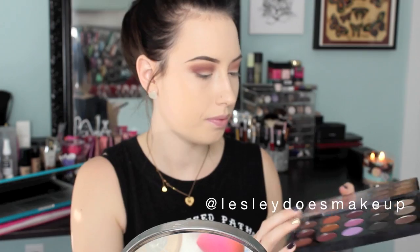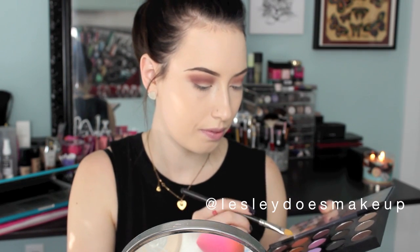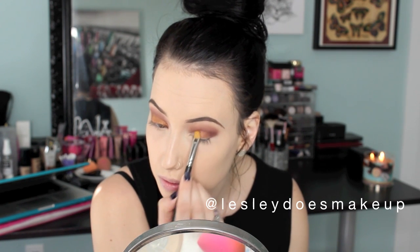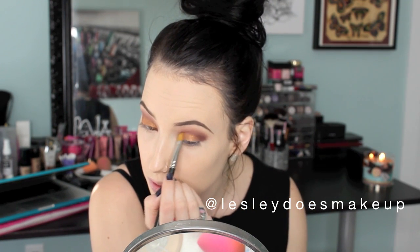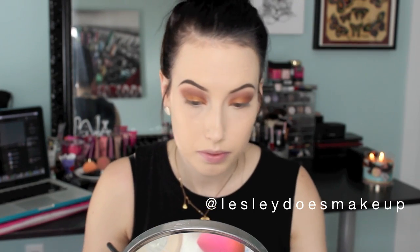Next I am pulling out my other MAC palette and picking up Amber Lights — it is this beautiful gold color by MAC Cosmetics. I am using my MAC 242 Flat Shader Brush and packing that down all over my lid. It is so gorgeous and on medium to dark skin tones this color is awesome. Then I am picking up my Sigma E35 blending brush again and buffing everything out so there are no harsh lines.